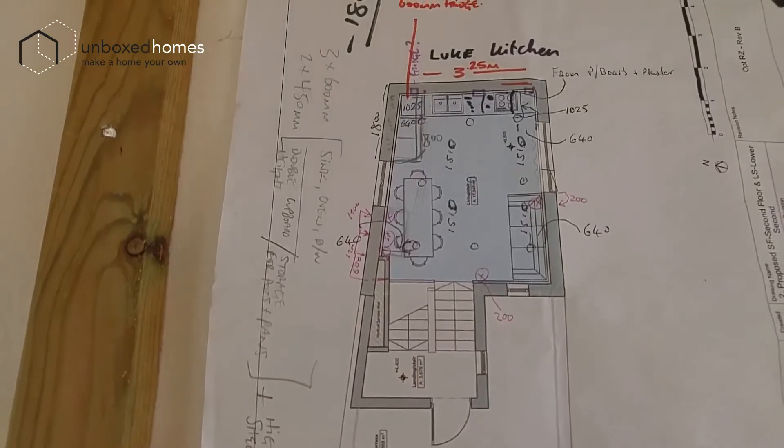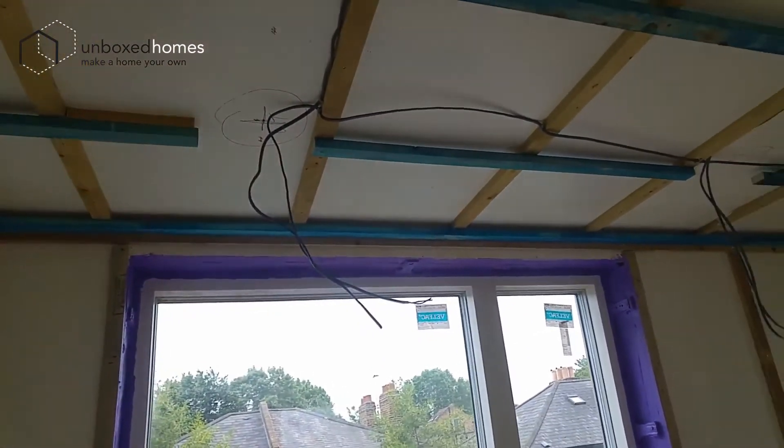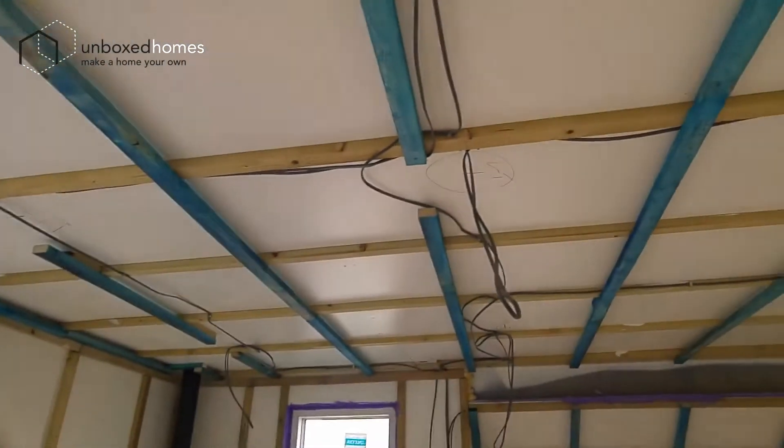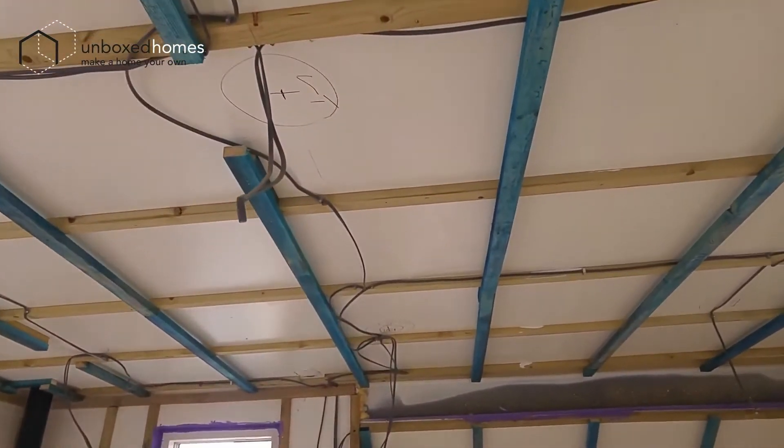There's the drawing up here and that's the other drawing — it's all beginning to look quite good. You can see they've notched out to get an extra bit of space for wiring, so they don't go through the joists there — that's called cross banding.